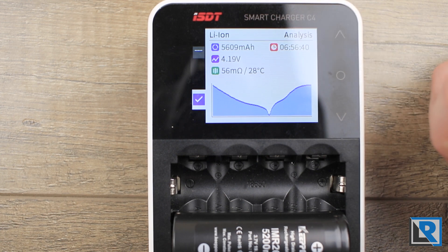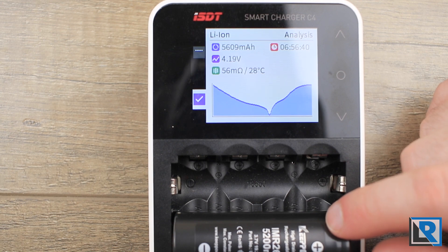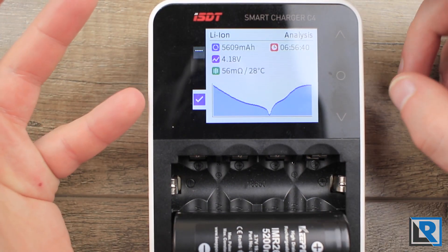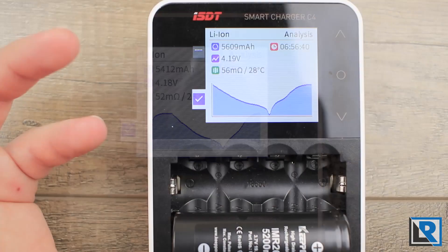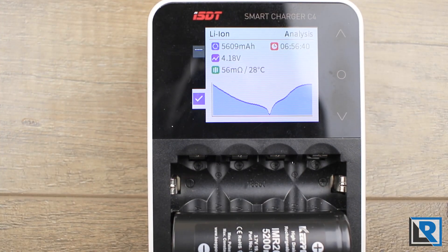You also get the capacity, which is the main thing I was looking for. These are rated for 5,200 milliamp hours. One cell tested at 5,609 milliamp hours, another at 5,400, and another at 5,293. That's well over the 5,200 milliamp hours these cells are rated for.